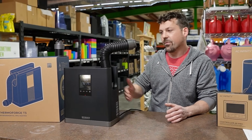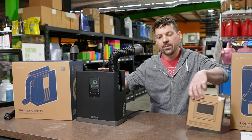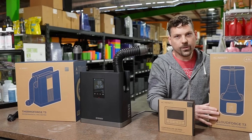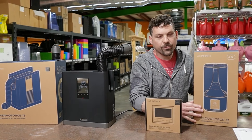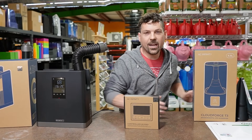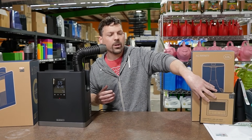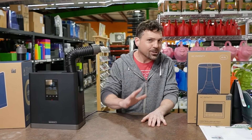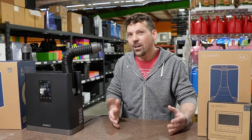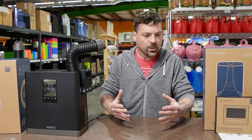When we look at the fact that this is a UIS device and look at AC Infinity's Controller 69 and the AC Infinity CloudForge humidifier, this is where we want to talk about VPD for a minute — why do people want it, why do they want to know about it, and what is it? I'm going to try my best to keep it simple and get everybody to understand what VPD is and why it's needed.